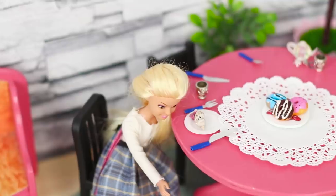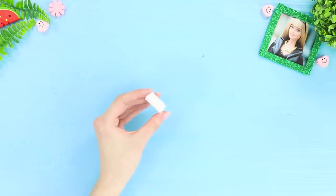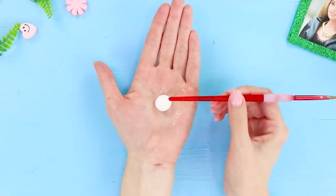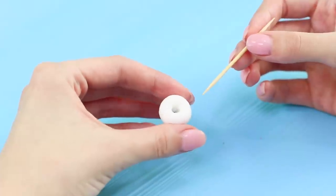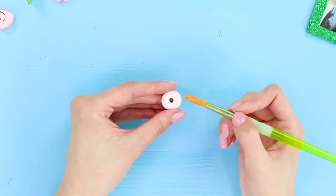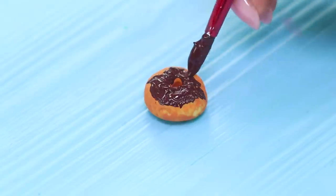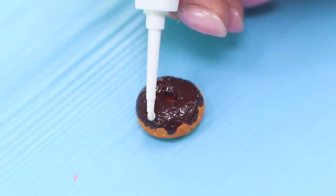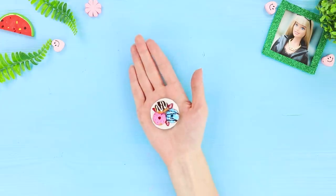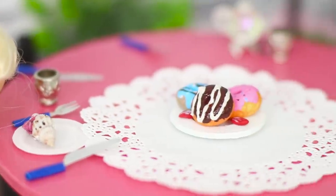Who else wants some goodies? The kitchen is open until the last client today! Take white modeling clay. Roll a ball out of it. Press the ball with the blunt end of a brush to form a hole in it. Create texture using a toothpick. Color with light brown paint. Cover the donut with a chocolate icing. Decorate it with white acrylic contour. Make some more bright donuts! Who would say no to sweet and lush donuts?